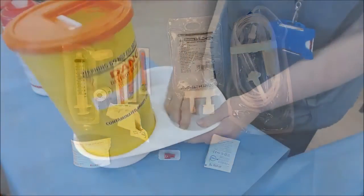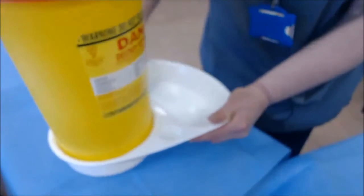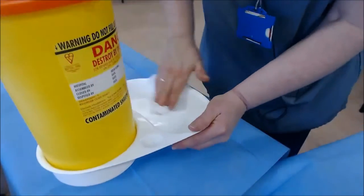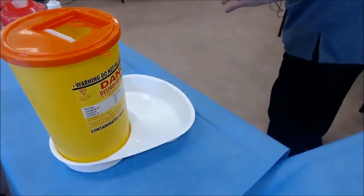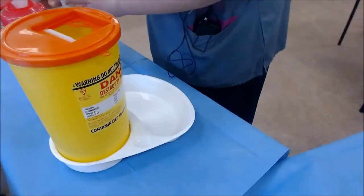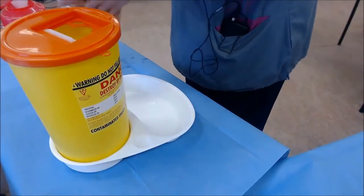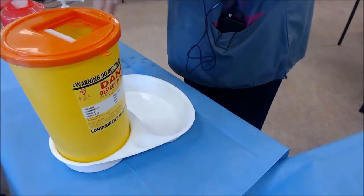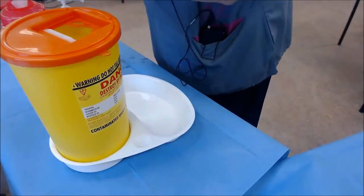Now I have to clean my tray. I'll wipe because you don't really know where the tray has been beforehand, so it's important to have it clean. Discard your wipe. I then decontaminate my hands with alcohol hand gel, just to ensure that they are clean.